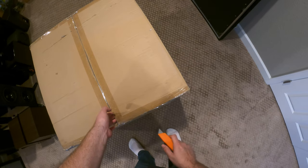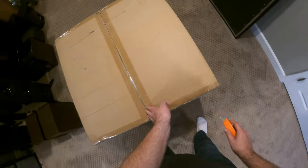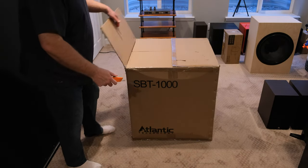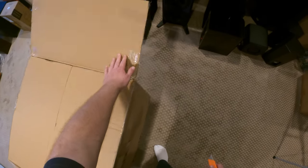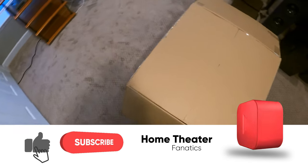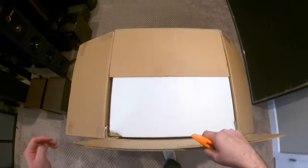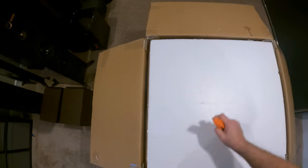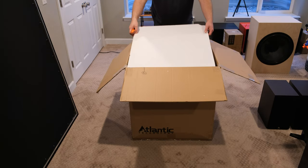What I really like about this one is that it's rated down to 10 hertz at minus three decibels, and for 12s that ain't bad at all. I don't know what kind of port tuning we're dealing with, but 10 hertz — that's something to write home about. Alright, what do we got here? We got a foam piece.